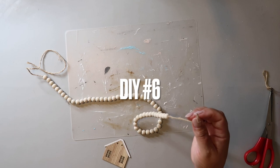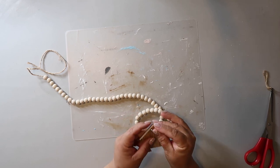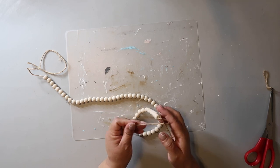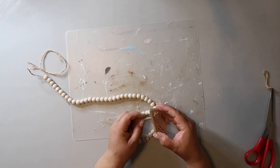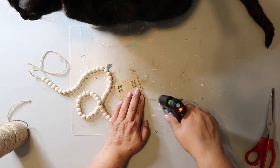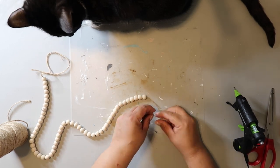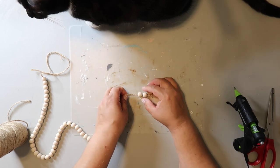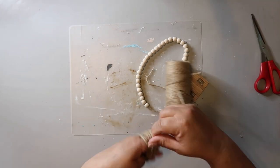This strand of beads is from Dollar Tree — I haven't seen them in a long time, so if you see them, snatch them up! If you don't have them in your store you can buy beads on Amazon or Hobby Lobby. This little house is from the Target Dollar Spot from one or two Christmases ago, and I'm attaching it to one end of the beads. I wanted to hide the end of the twine so I put a dab of hot glue on the end to stiffen it up and threaded it back through the beads. I only wanted about 30 beads, so I removed the rest and saved them for later.